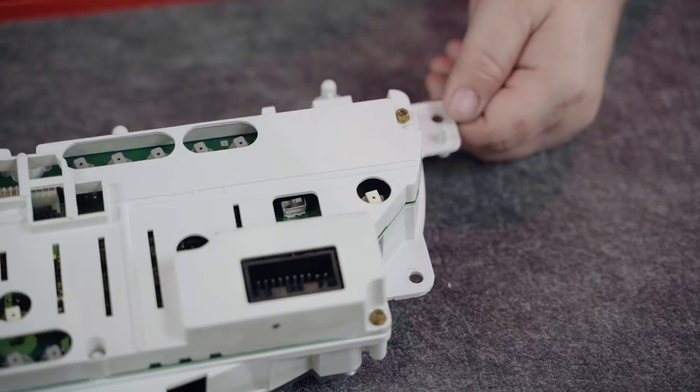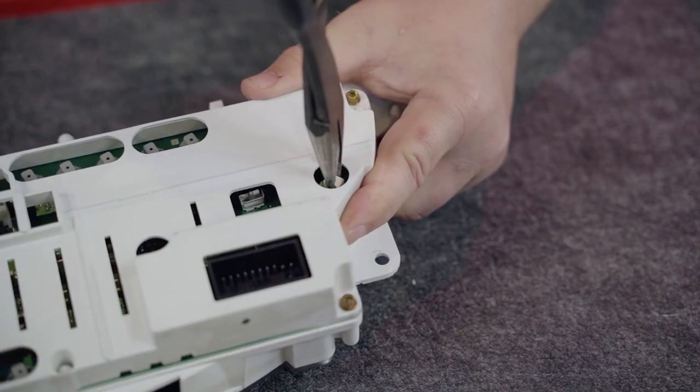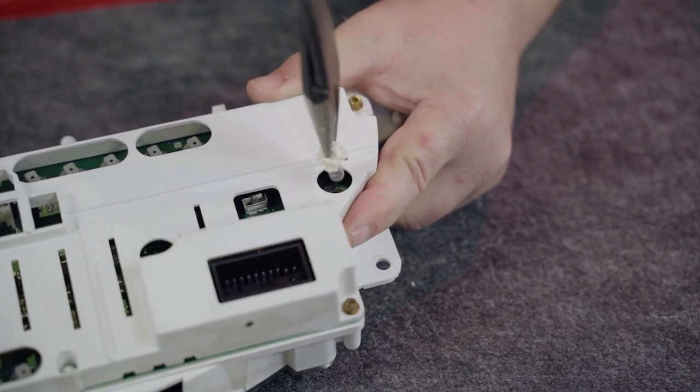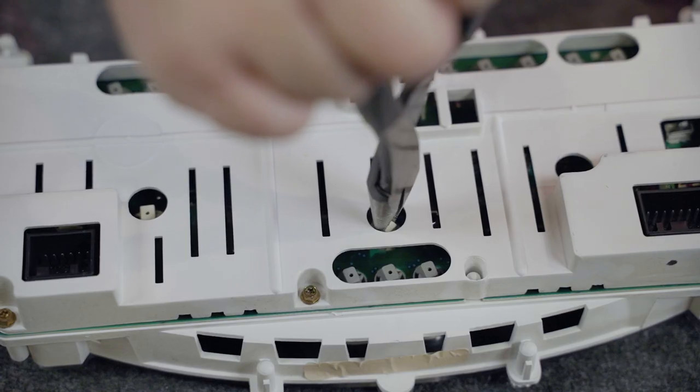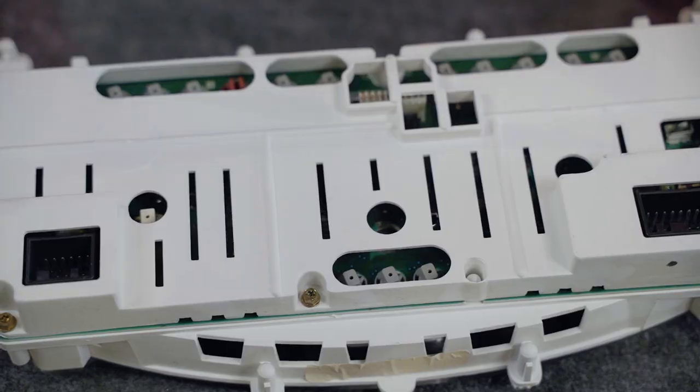On a clean work surface, flip the cluster over. Remove all of the bulb sockets on the backside by turning these with a pair of needle nose pliers. We remove these bulbs so that you can shine a flashlight through the opening to help align the new overlay to the factory cluster.